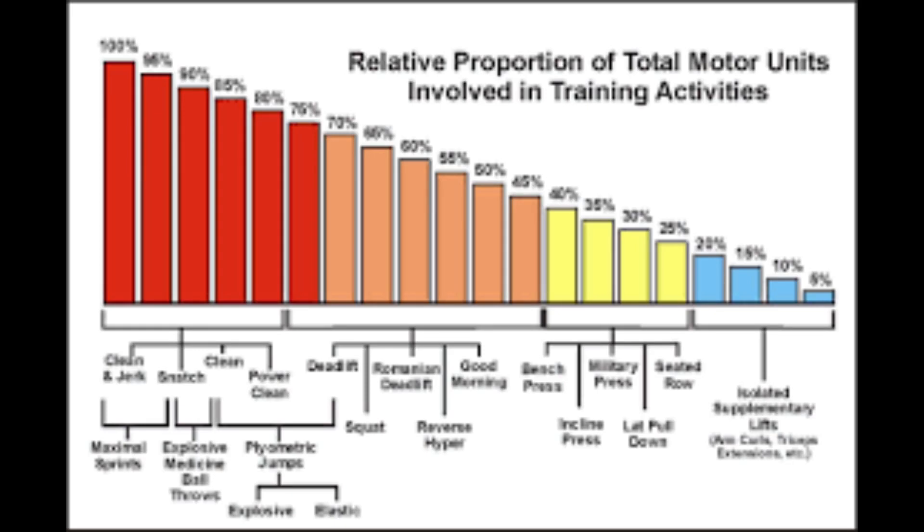What's going on everybody — this will be part one of my series on the Charlie Francis motor unit involvement chart. The purpose of this video is to help everyone properly structure a workout session.